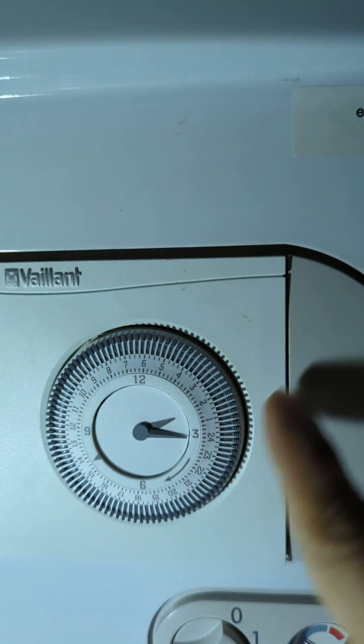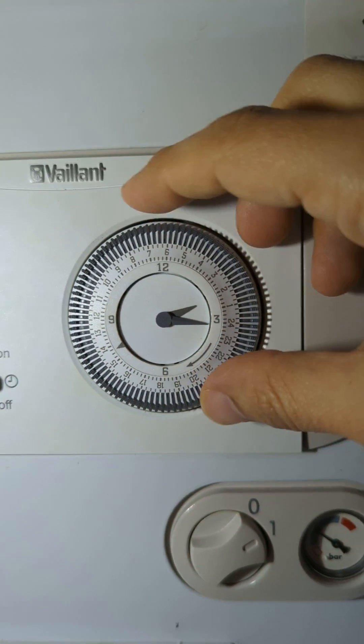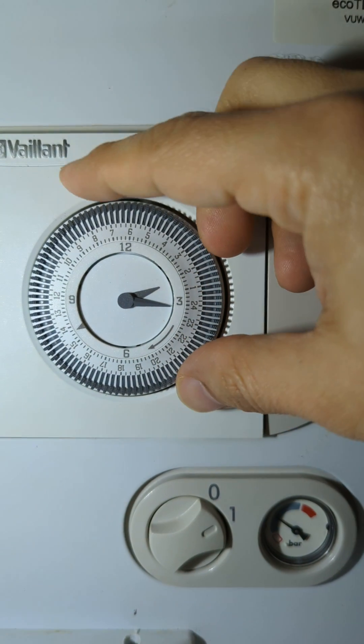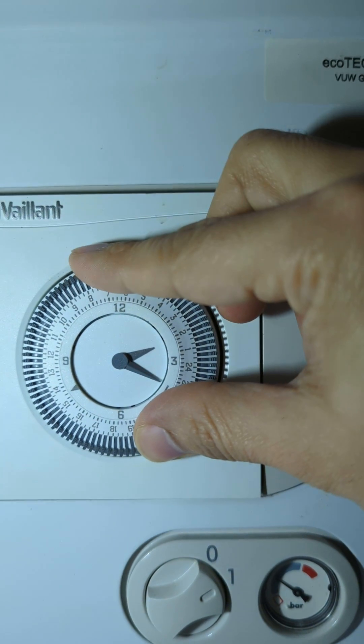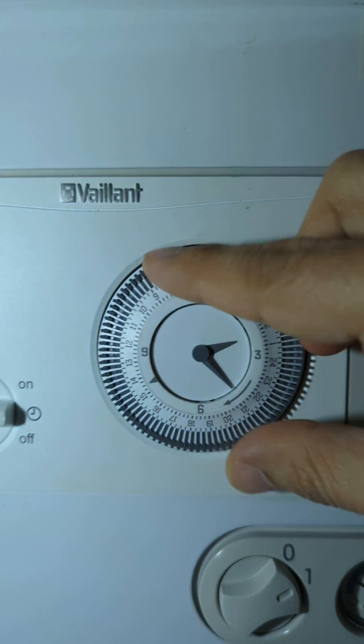It's a 24-hour anti-clockwise dial. When you adjust it, it always goes clockwise. Currently it's at 2:20 and we need to get it to 2:30 — so that's perfect, it's now on 2:30.